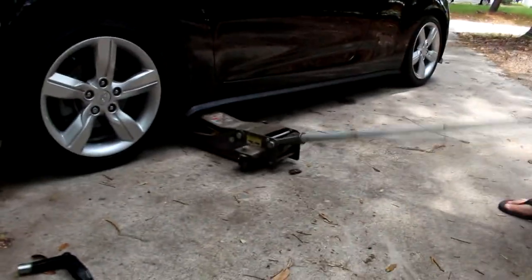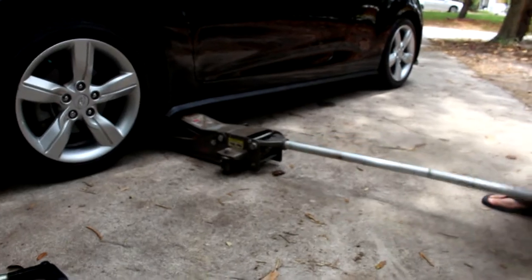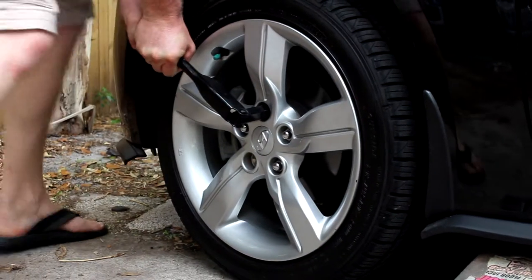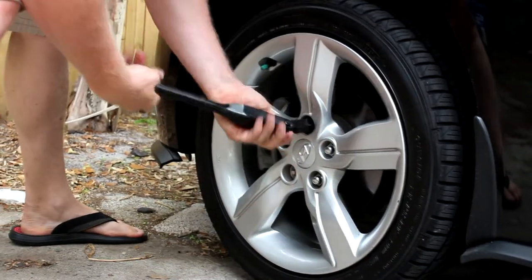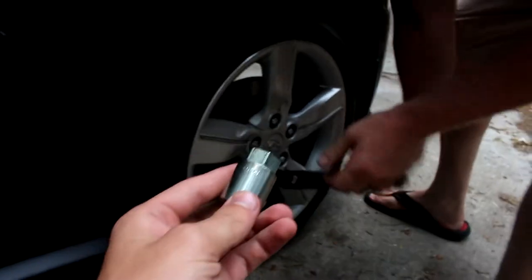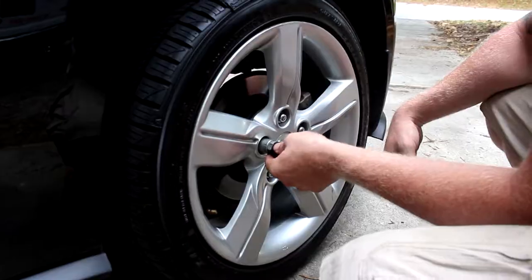Alright so the first thing you need to do is jack up the car. And then take one of these little tools — I forgot the name of it — but just make sure you take all these little lug nuts out and then take that wheel off the axle there. Make sure you use this little nut — this is the key, you could say — to help get that one nut off so that way you get the whole wheel.